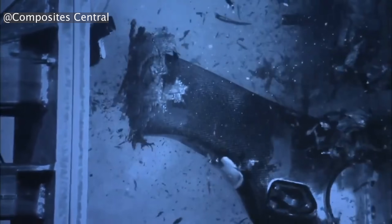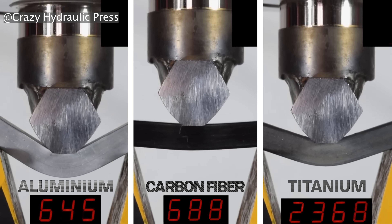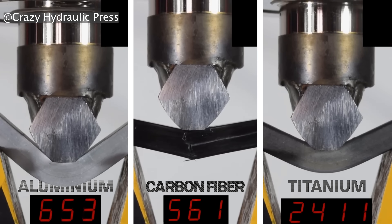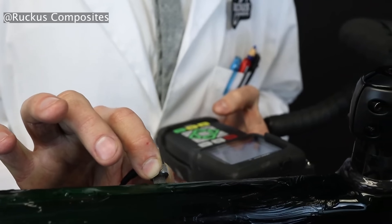Carbon fiber tends not to fail until it does, and when it does, it does so catastrophically. So unlike aluminum or steel, there's no precursor dents as an obvious warning of failure. There can be some fractures or little telltale cracks in delamination, but you might not be able to see those unless you're using ultrasound or thermal imaging.